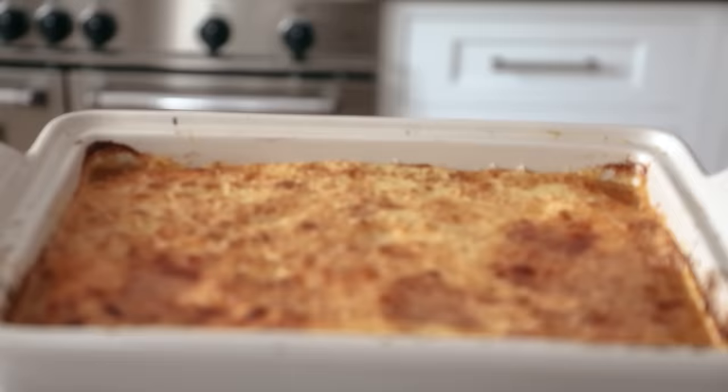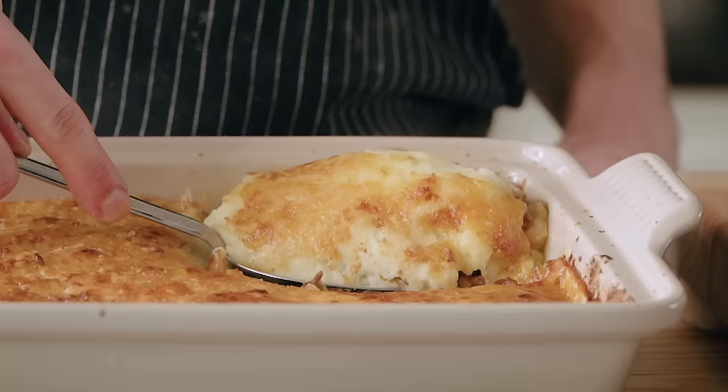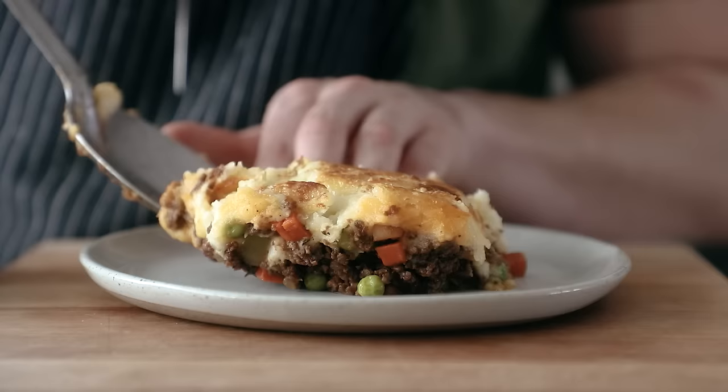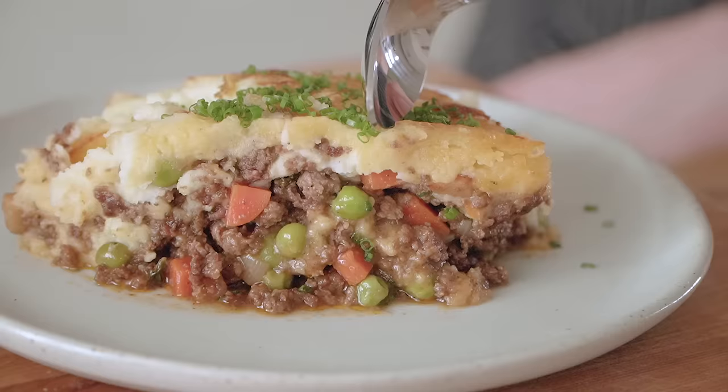Look at that — it's just beautiful. Melty, bubbling cheese and a beefy boy just waiting beneath. One thing to note is that this is a little better if you let it sit for about 20 minutes before serving — it'll hold a better slice and won't be runny. But none of us can wait, so cut it into a nice square, place it on the plate, top it with some chives, and just let this pie be your shepherd into flavor heaven.